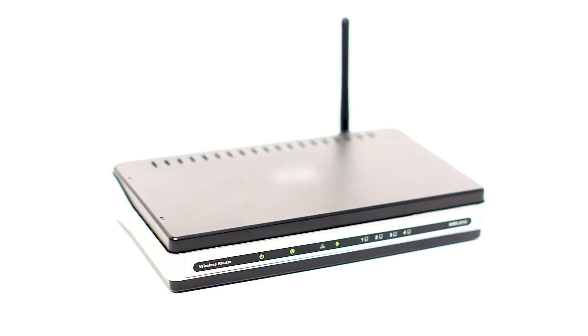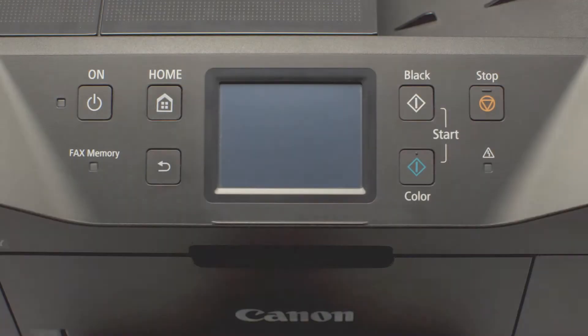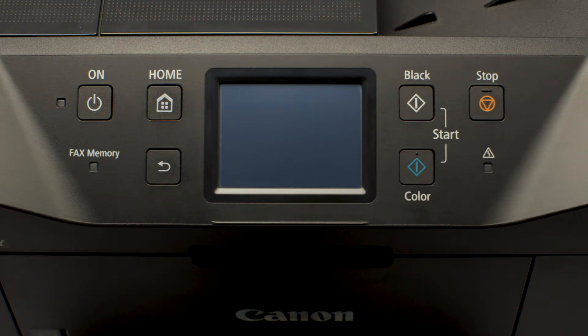Before connecting your printer to the network, confirm that your wireless router is available and properly set up. Also, confirm that your computer is connected to the network. Next, make sure your printer is plugged in and turned on.